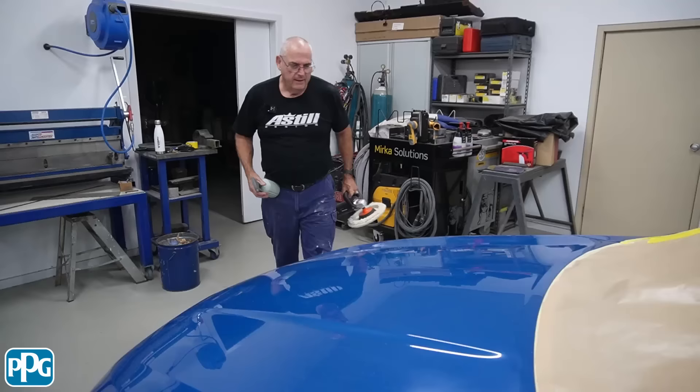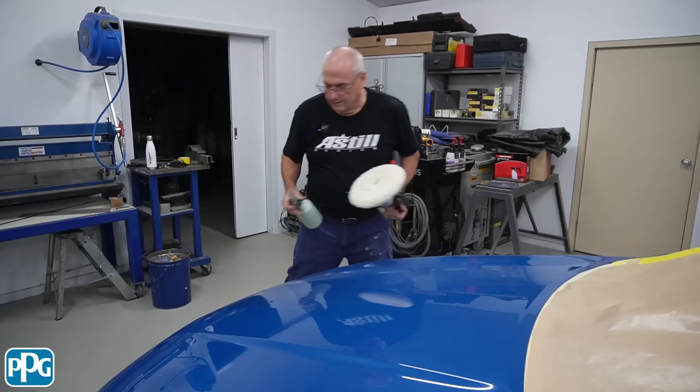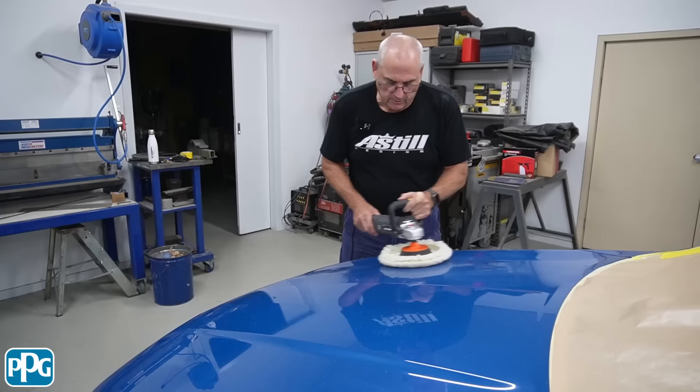If you're using something like this it tends to burn up a lot of product, and that's just because it's drying out. I've just got a squirty bottle with some normal water and I'm using that to lubricate the pad and keep that cutter still working. A little bit of water just helps it work — all it does when you keep loading more cutter is fill the pad up.